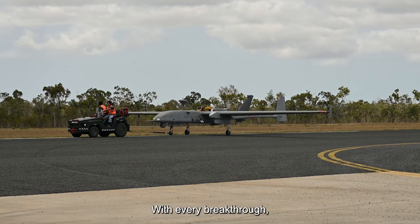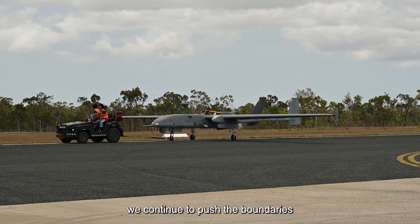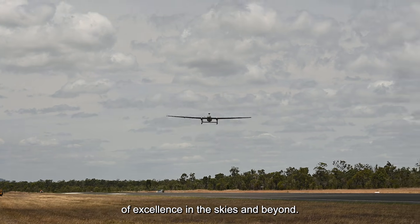At the RSAF, we innovate to elevate. With every breakthrough, we continue to push the boundaries of excellence in the skies and beyond.